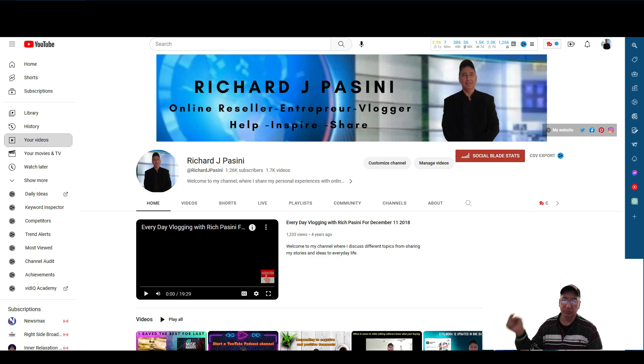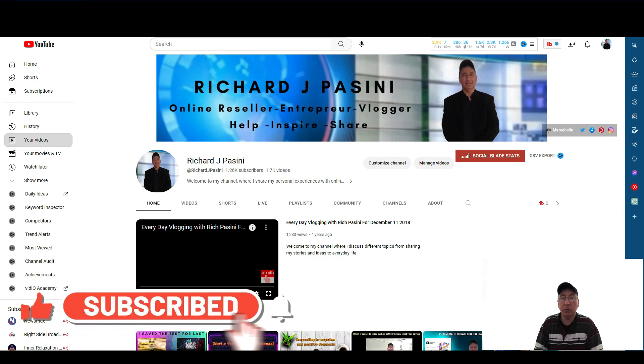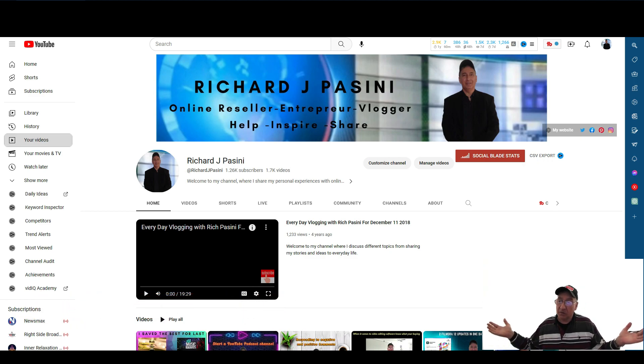If you're getting value from it, please don't forget to hit that subscribe button, like, comment, share. And if you want to be updated to when I post new videos, please hit that bell notification icon. My name is Rich Passini — I'm the YouTube vlogger and creator here. I'm also an online reseller; I sell on eBay. There may be times I'll be doing the reseller news or 'Let's Talk eBay' segment, so if you're interested in that and hopefully you like the content I put out.